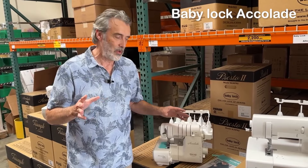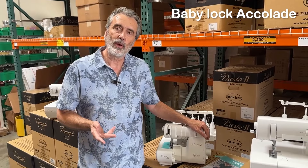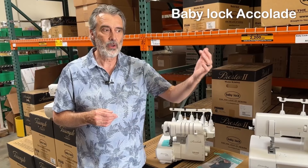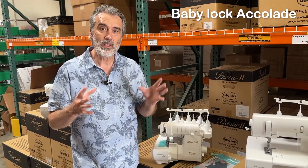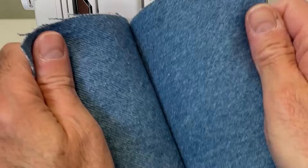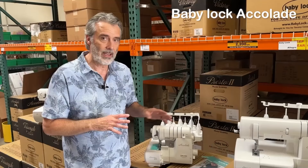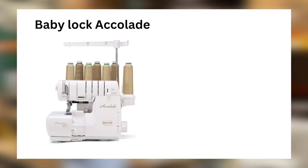Now we go into the Baby Lock eight-thread serger — the Baby Lock Accolade and the Baby Lock Triumph. Some people say they don't need eight threads, but my answer is you don't know what you're missing. The Accolade with its eight threads has all the functions of the Euphoria as well as all the functions of the Acclaim — so really, it's two sergers in one. You can use them separately or combined. The eight threads create a much stronger stitch on heavier fabric, and ruffling is so much better with eight threads, plus all kinds of decorative functions.